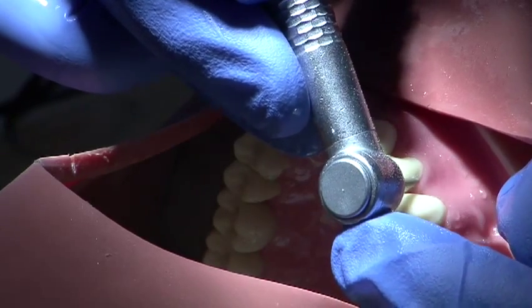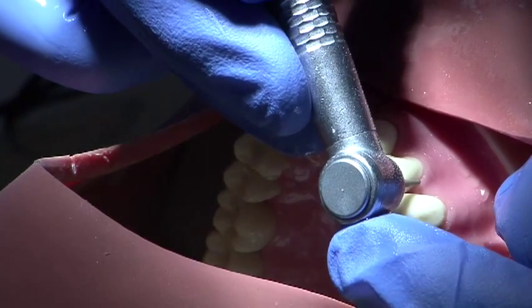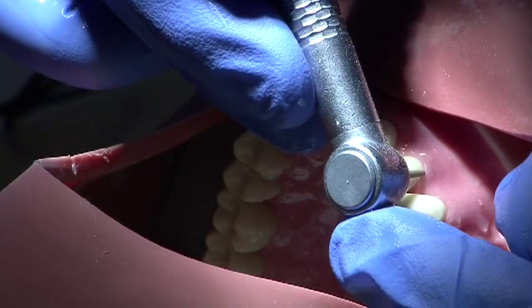Following this, the margins are refined using a fine burr to ensure that they are smooth throughout.